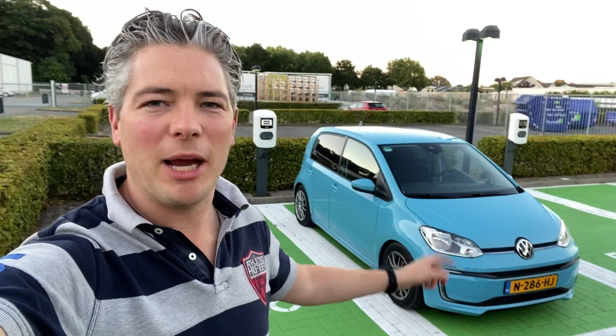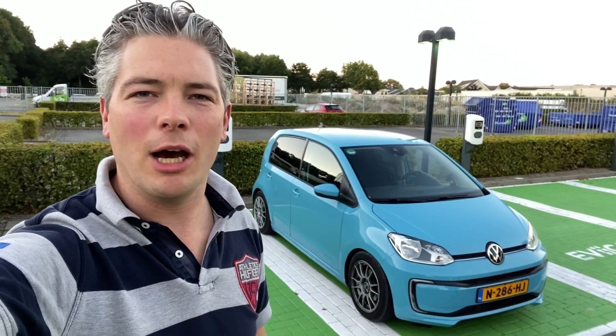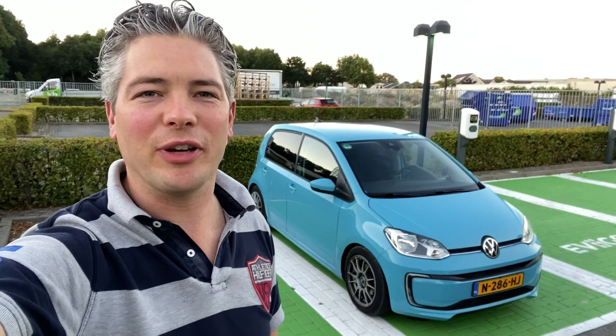What I'm going to do is build a new English-spoken YouTube channel. I'm Dutch myself, my English isn't perfect, but I know I can reach a lot of new people with an English-spoken channel. I'm now in my electric car, a VW e-up.